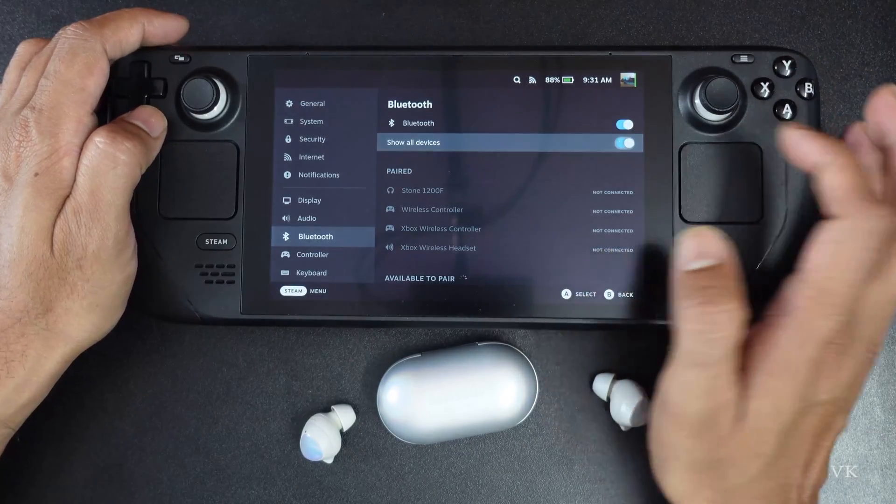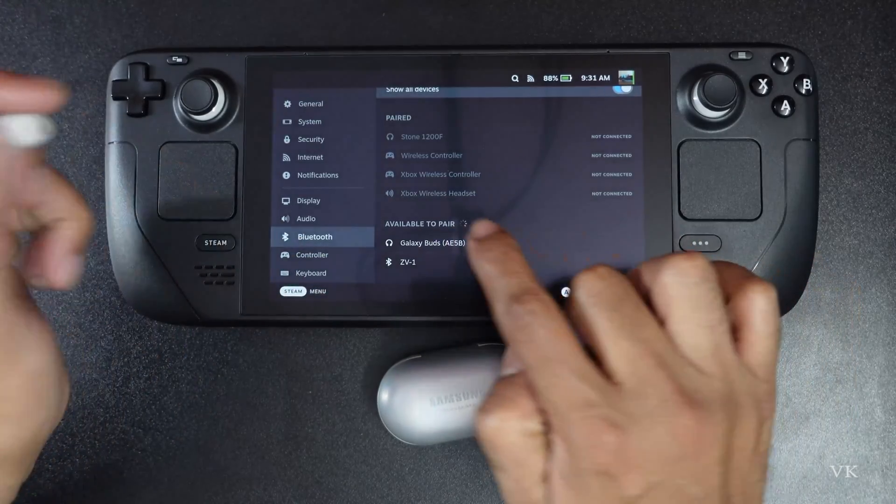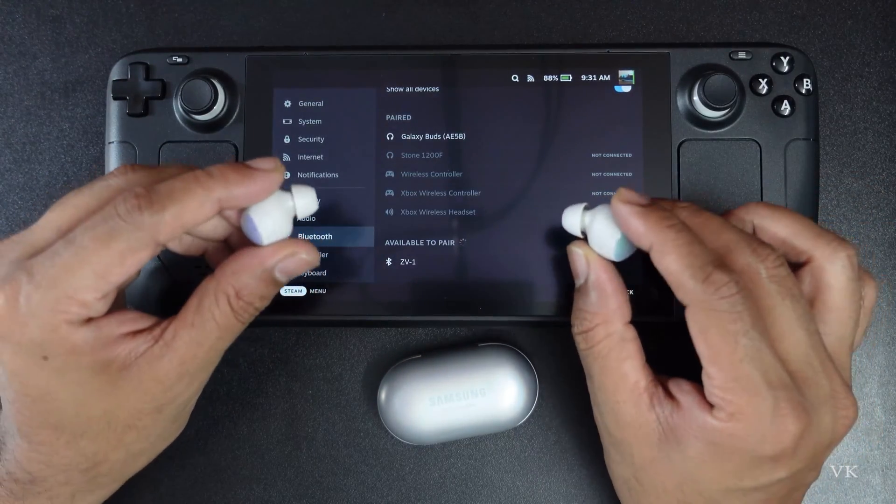So I am going to enable it. Here the Galaxy Buds is available — see, available to pair. So I am going to tap it. Yes, successfully connected.